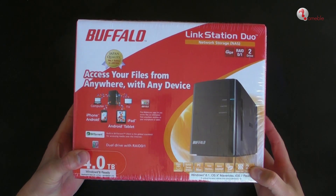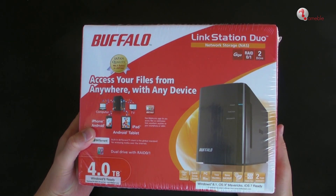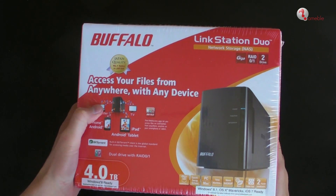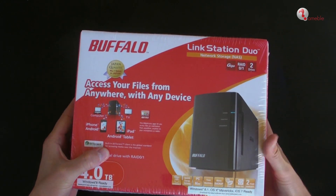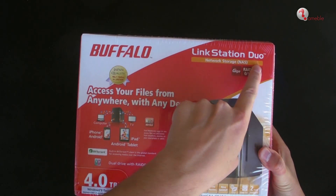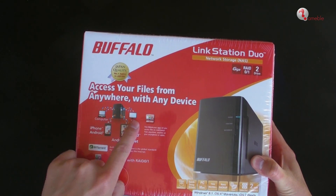Hi everyone and welcome to another video unboxing device, this time the Buffalo Link Station Duo NAS, or network storage, 4TB. With Link Station Duo you can access your files from anywhere with any device — computer, TV, iPhone, iPad, Android smartphones or tablets.